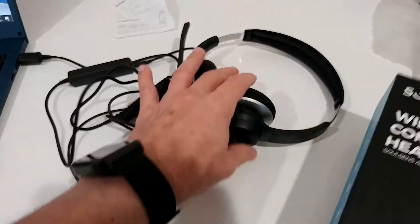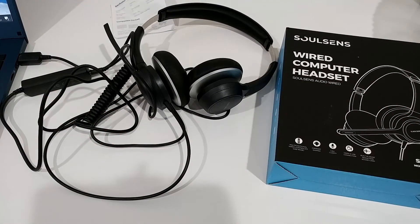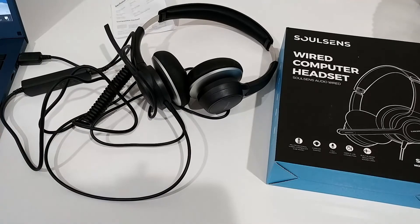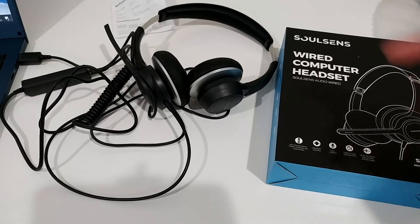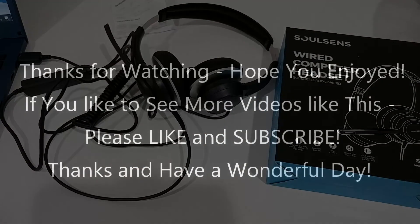Here's the box again — Solzen wired computer headset. I would say I have tested many similar things and there's nothing anywhere close to this value for the price. The microphone is very sensitive, which is really important, and it's difficult to find something this good on the market. I'll put the link to the Amazon listing in the description. If you have questions, write in the comments below, and if you liked the video give me a thumbs up and subscribe — see you next time!